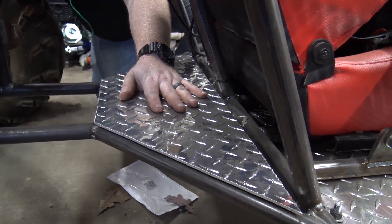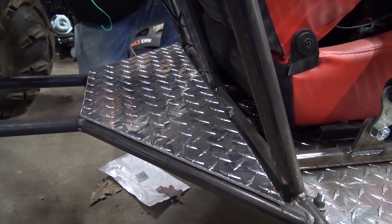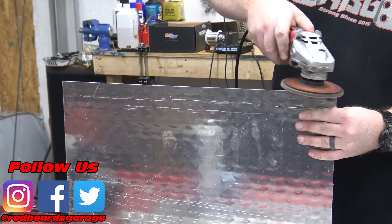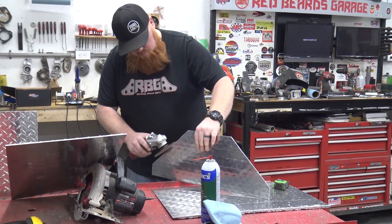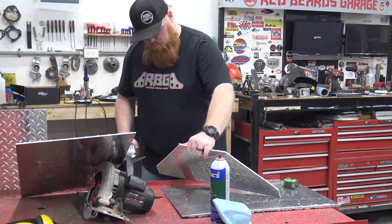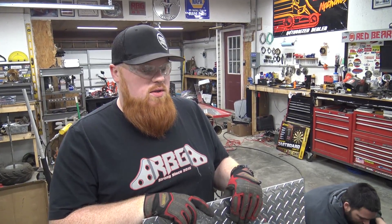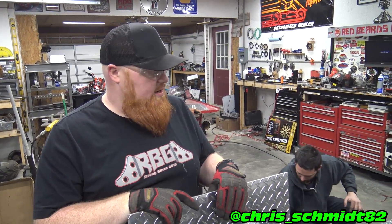We're making the gas tank for the buggy. My welder is a big stick welder but it's not an AC/DC welder, so I can't do aluminum. So Big Daddy C is over here with his welder and we're gonna weld it up.